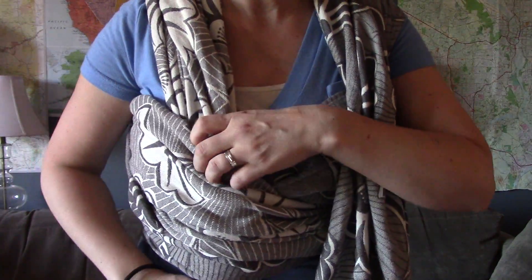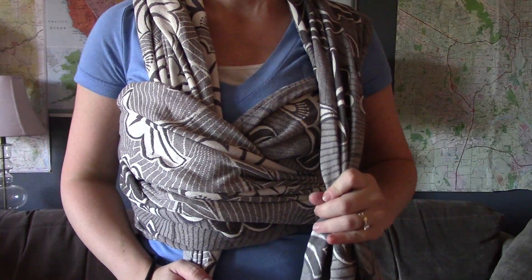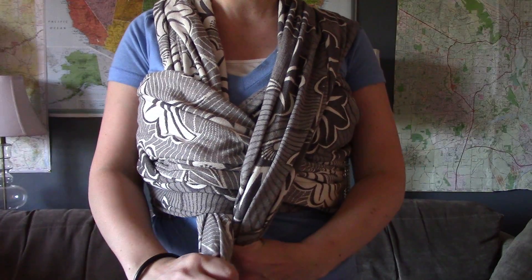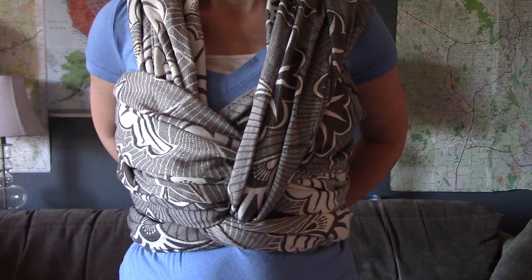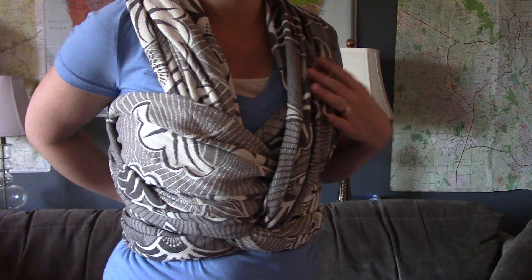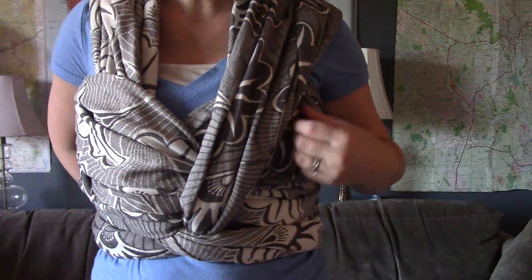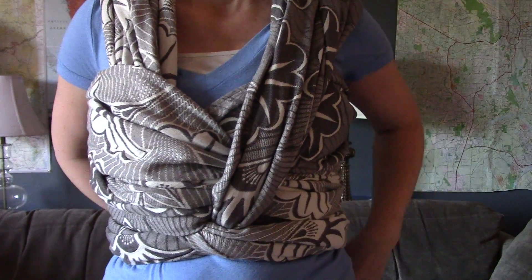We have one pass going underneath our chest pass and one pass going over our chest pass. When we do a sweet freshwater finish, we just take the pass going underneath the chest pass and cross it over the pass that went over the chest pass, then tie it back to support baby under bum. There we go — a sweet freshwater finish on our Cleo Chicago wrap.